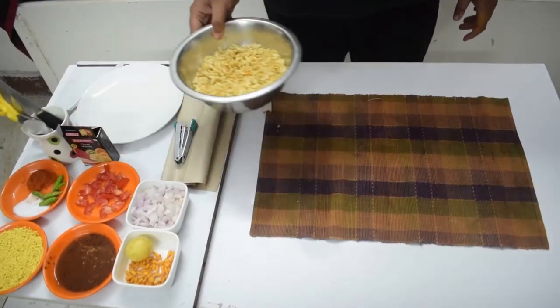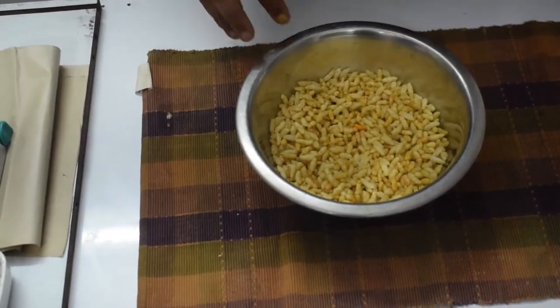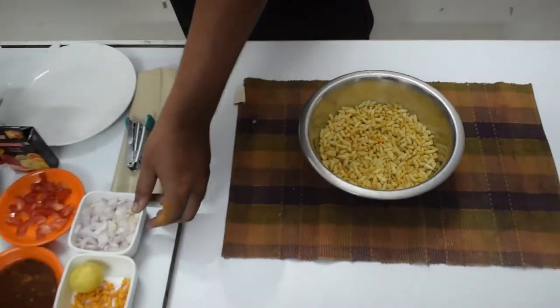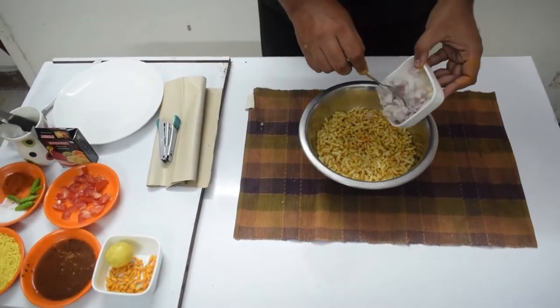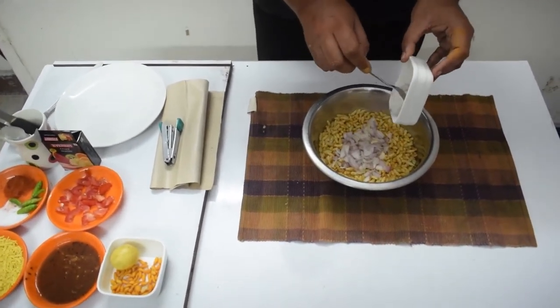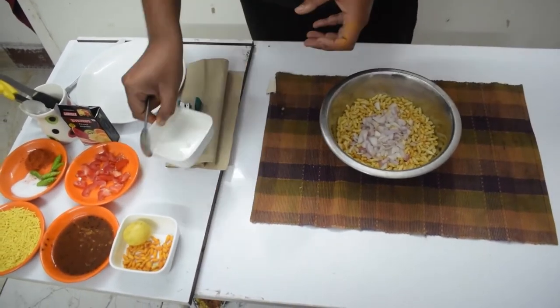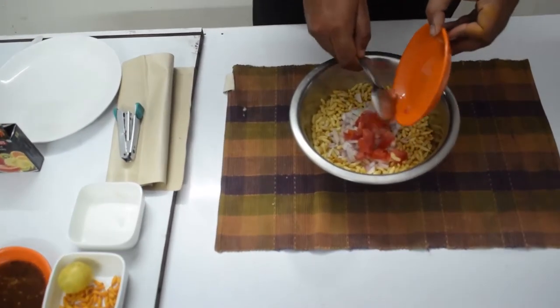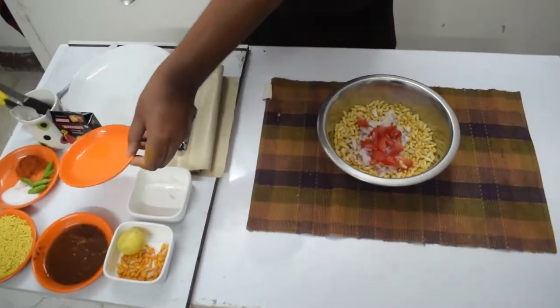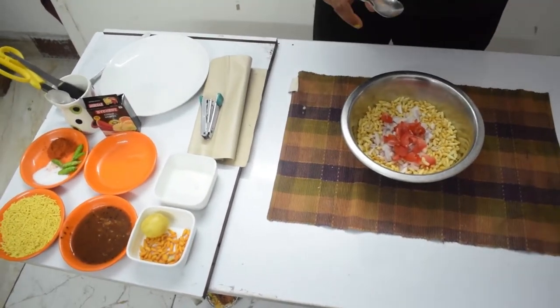First of all, we need a big bowl in which we will put our ingredients. First, we will add the paste in it. Then we will add the tomato. Before anything, we will add a little paste in it.